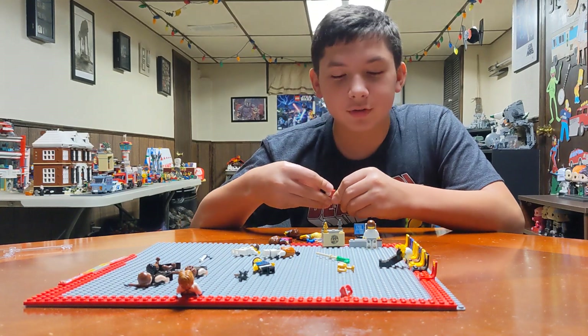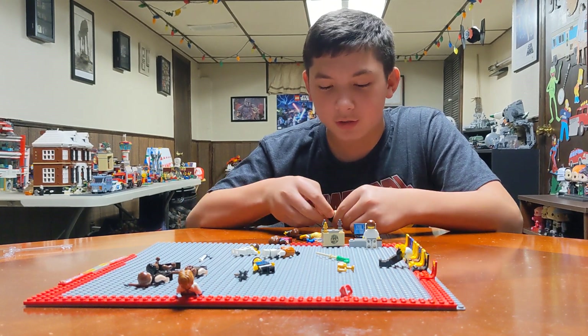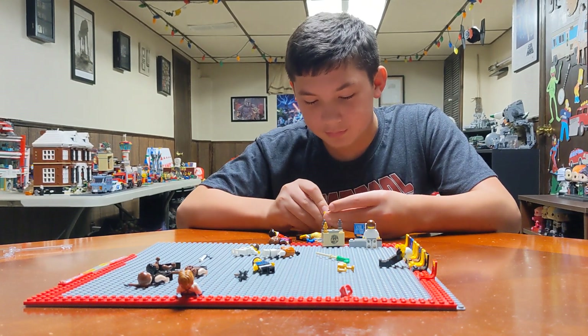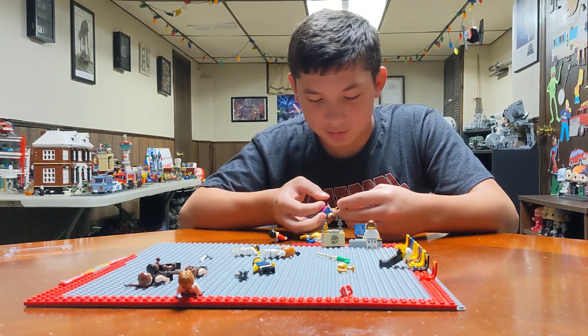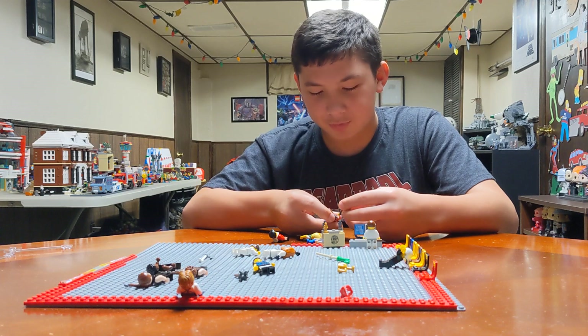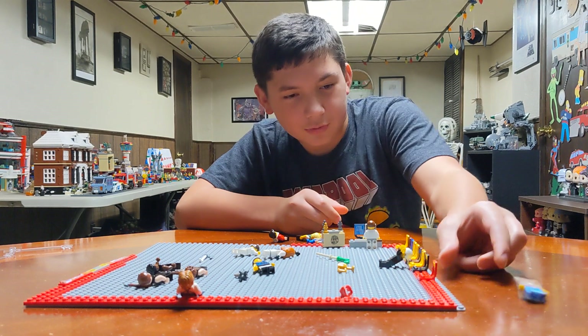I also made two... three new characters. I just throw on random torsos, but it's Tori.